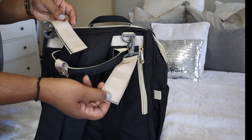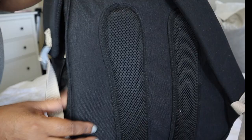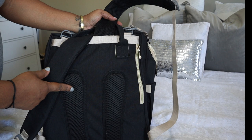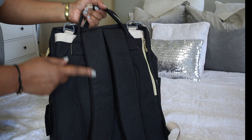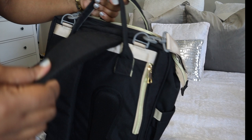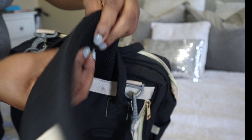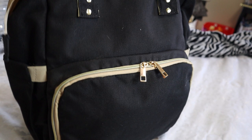It also comes with stroller straps in the tan color. The back has this nice plush padding with airflow holes for circulation, which makes the diaper bag super comfortable. This is by far the most comfortable diaper bag I currently have. The straps have a curve to them which makes them nice on your shoulders, they're super plush and thick, and the straps also have airflow to keep you cool when carrying this diaper bag.